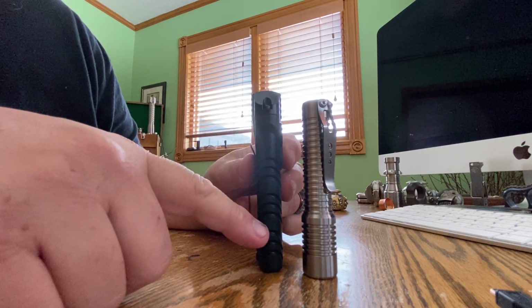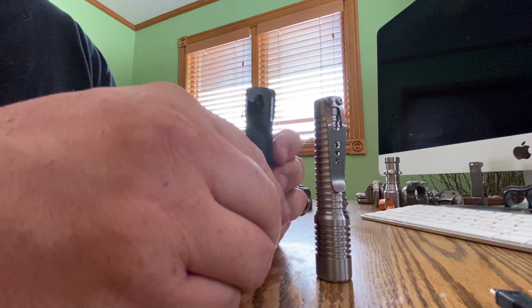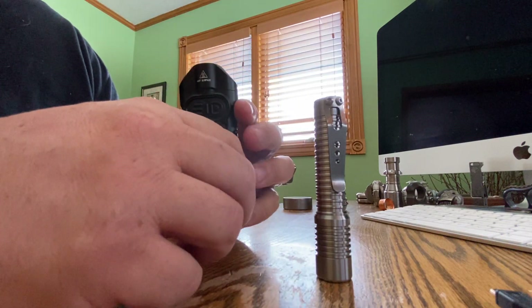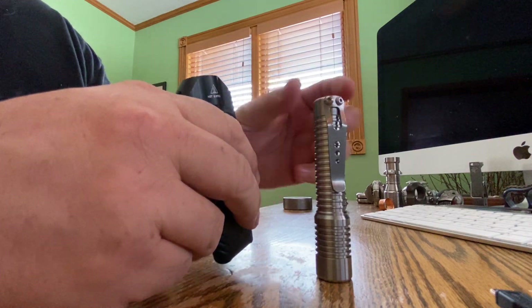Width wise, the Stiletto is about the same, but obviously it's thicker. So it's going to ride in a pocket really nice. True custom light — one of the best lights made right now.